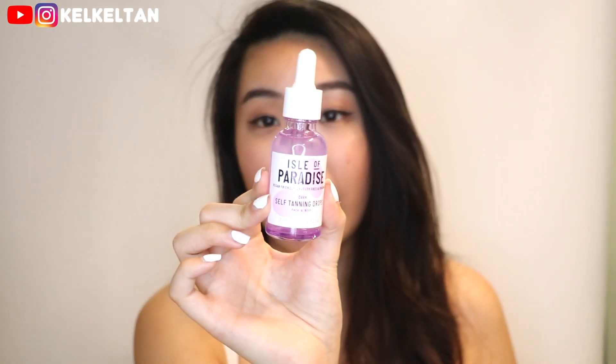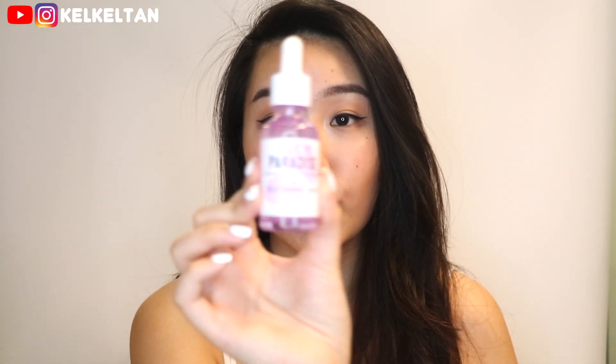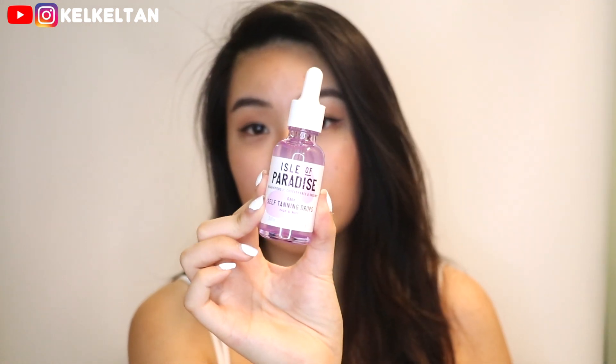Hi guys, this is Kelly and today we're back again with another Summer Edition video. Today I'm going to show you how I do my summer fake tan at home. I'm going to use this Isle of Paradise tanning drops and mine is in the dark version. This can be used on my face and body and it is vegan free, cruelty free and organic.